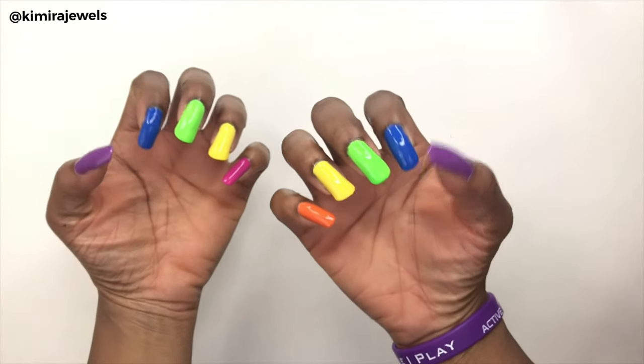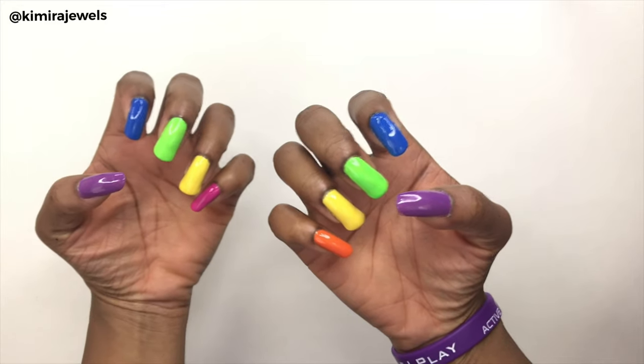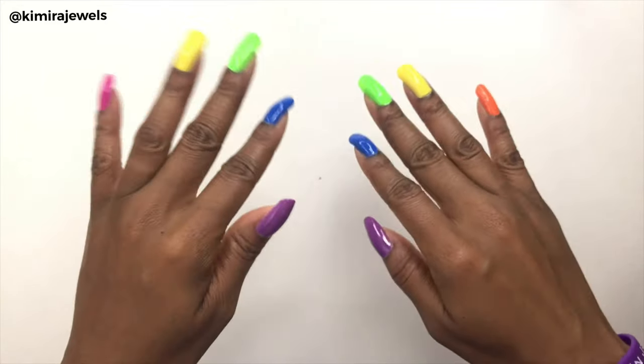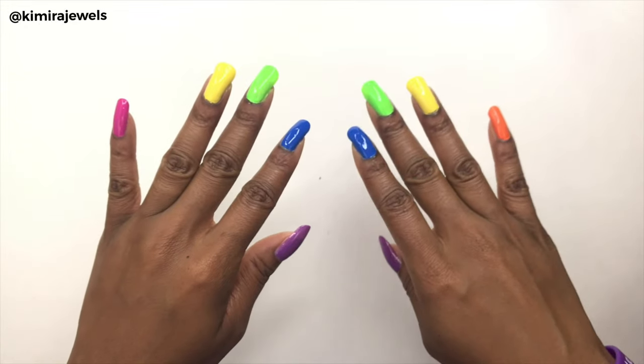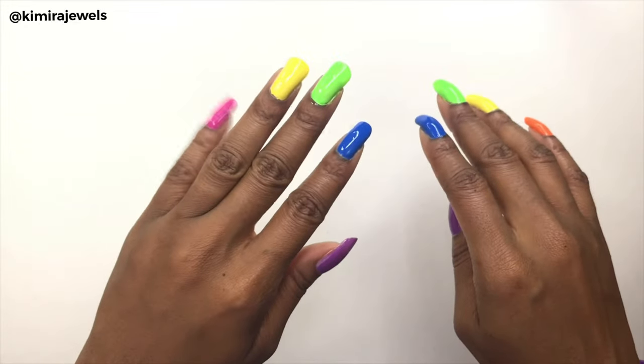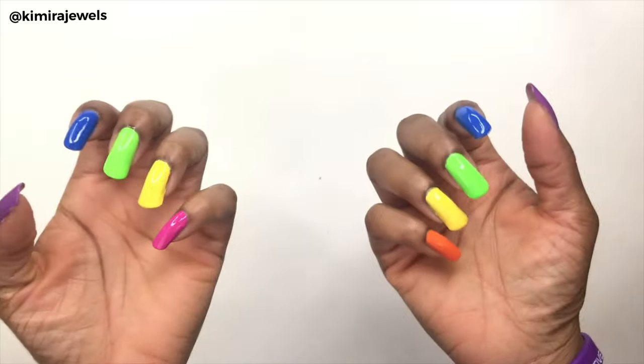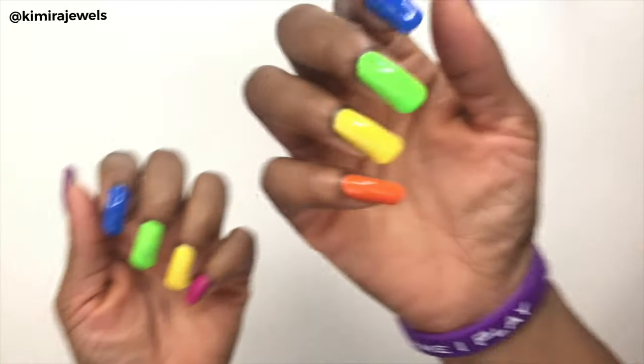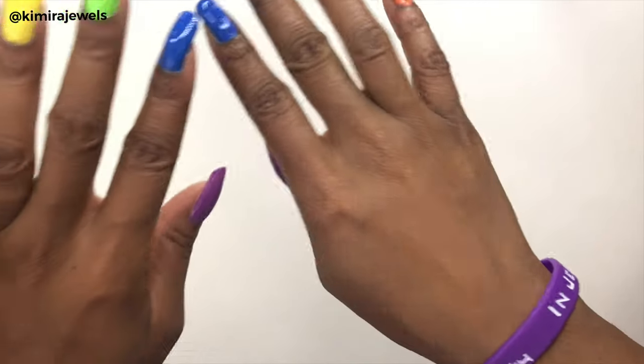And there you have it, all complete! Let me know if you like the pink nail or the orange nail, and if you like these types of videos make sure you leave a comment below. Please don't forget to like, comment, share, and subscribe, and hit that bell so anytime I upload a new video you'll get the notification. Thank you so much for watching — I'll see you in the next video, bye bye!